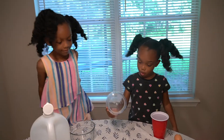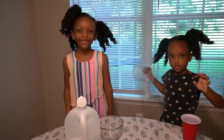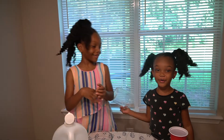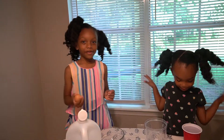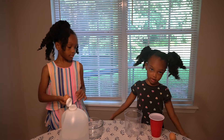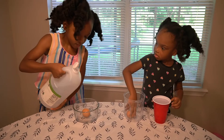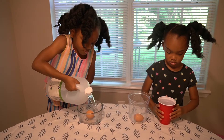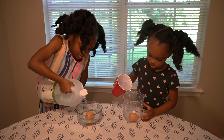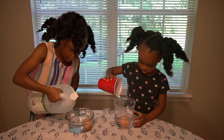This breaks too, and it'll break. Sorry guys, I almost fell! Okay, let's put the eggs in our vinegar. And you want to cover the entire egg.